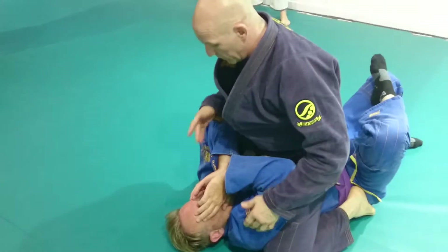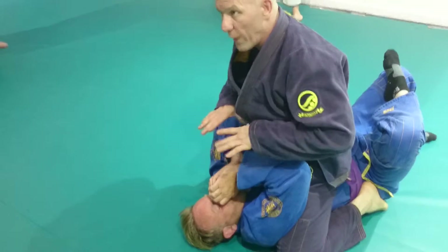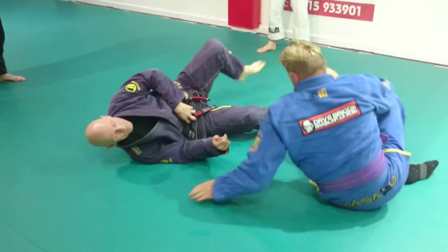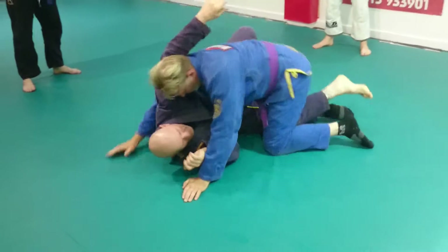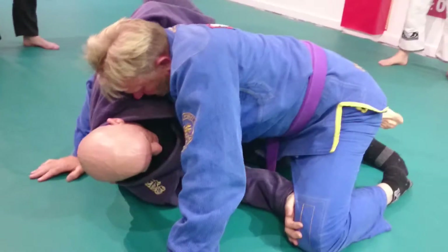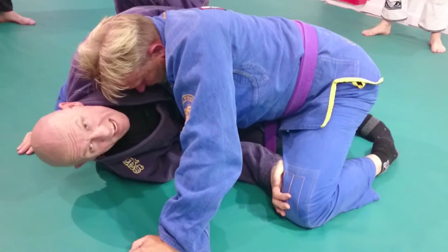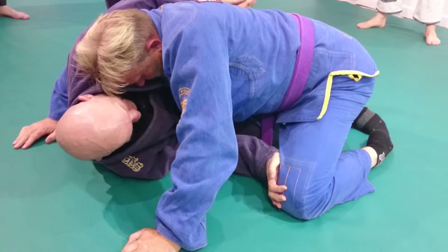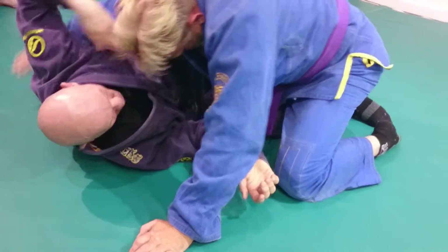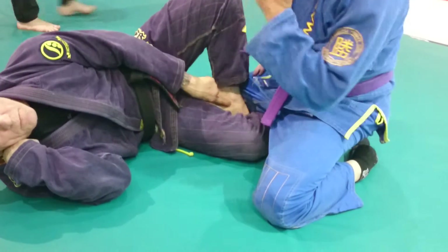So again, put your pressure in and work on this area. I'm just trying to isolate these — keep the weight on him all the time. I've got the under hook. Take that away, thread the foot in. If I'm going to grab my own foot — I've still got a grip and this leg's heavy, like I was talking about at the beginning. Grab the foot, feed it in, and put it underneath my own leg.